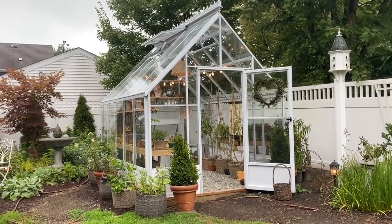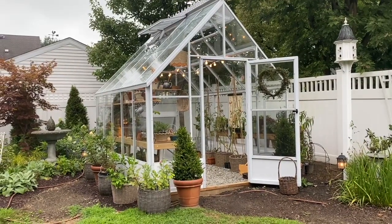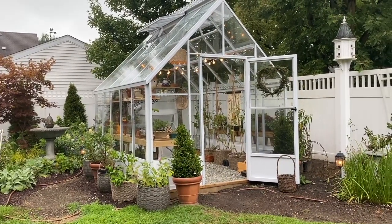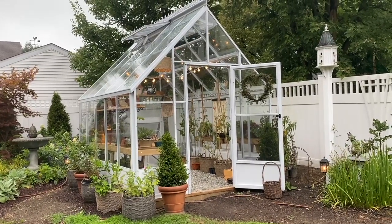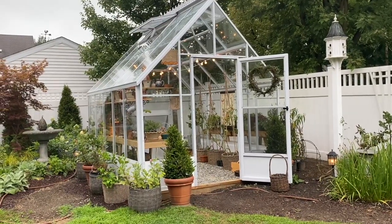This is by BC Greenhouses and they are a wonderful company. They helped us every step of the way. Their builders were on the line with me and Mark, guiding us through any questions we had. Just super helpful.